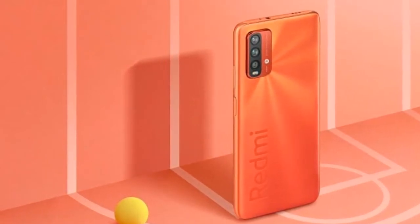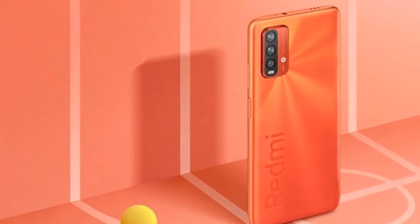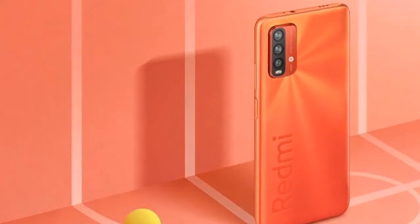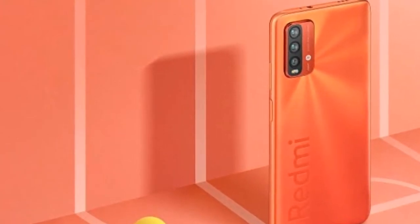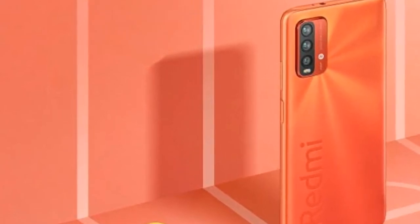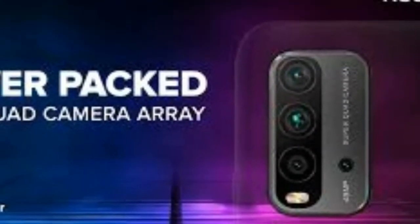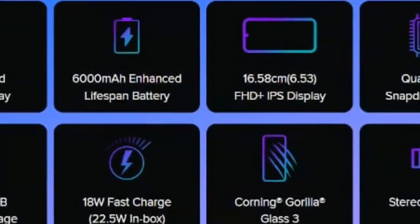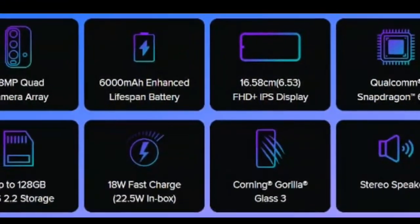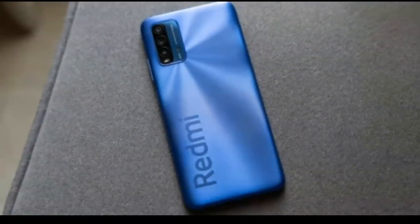The phone features a side-mounted fingerprint sensor integrated with the power button. It has a dedicated SIM card slot with memory card support. Storage options include 4GB RAM with 64GB (UFS 2.1) as the base variant and 4GB RAM with 128GB (UFS 2.2) as the top variant. It comes in four colors: Mighty Black, Flurry Red, Electric Green, and Blazing Blue.